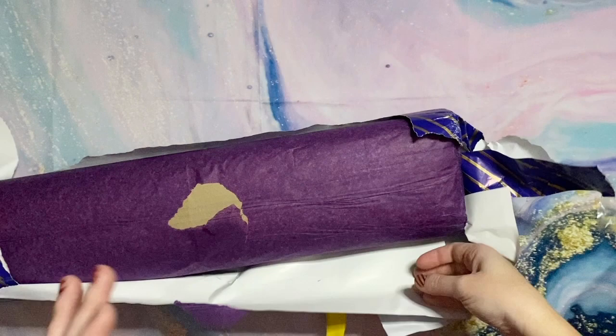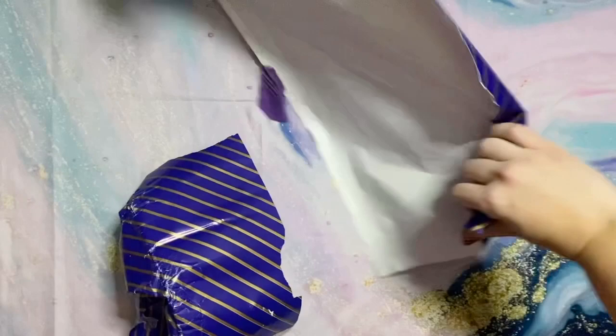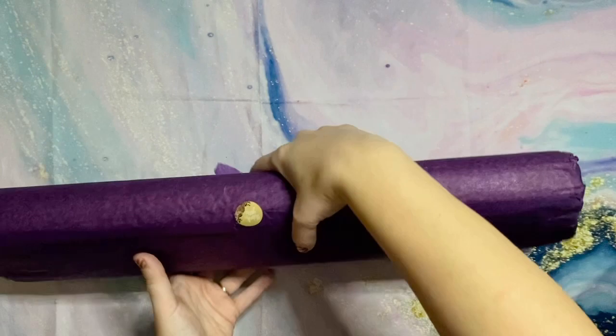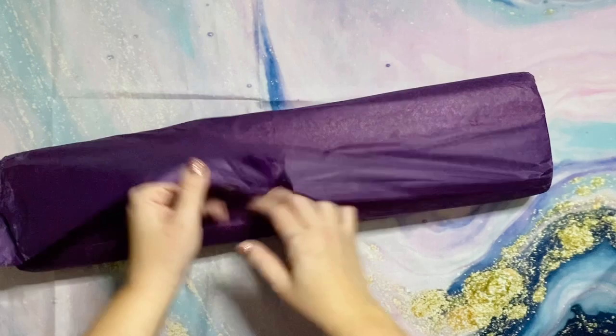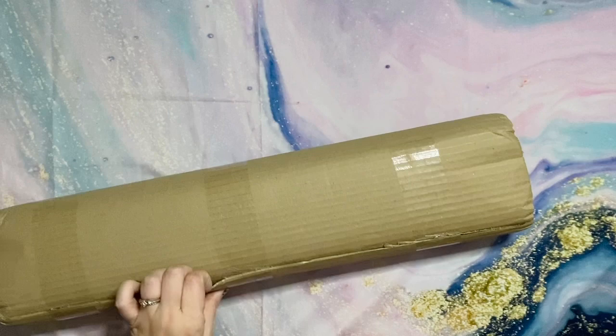One of the things you pay for is not only really high quality diamond paintings but also the experience of the processing, shipping, and packaging. They wrapped it in tissue paper inside the paper wrap with their cute little thank you sticker, and then everything is wrapped in cardboard to keep it even safer.